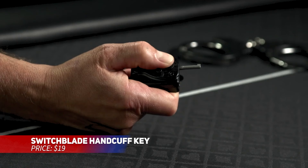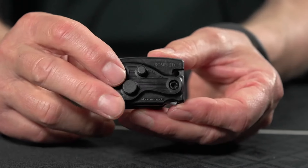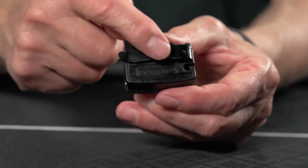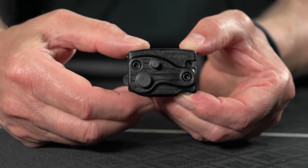Tired of struggling with small handcuff keys? This one flips open like a switchblade, making it much easier to use, especially when wearing gloves. Designed to be worn on a belt, it's always within reach, eliminating the risk of misplacing it in a pocket. The key deploys quickly with the press of a button, ensuring fast, reliable action when you need it.